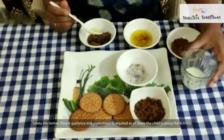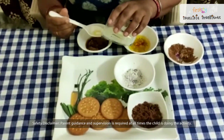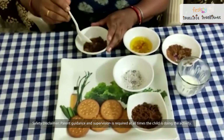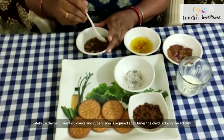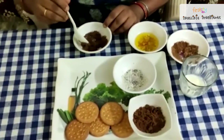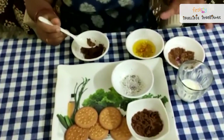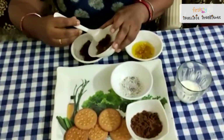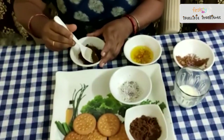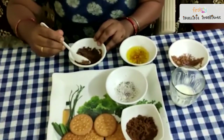One teaspoon of butter will be enough. Now I will add some milk — not much, just as per requirement. Now I am going to mix it to make a tight dough. I think I need to add some more mixture. Now it will be tight — it should be like this.